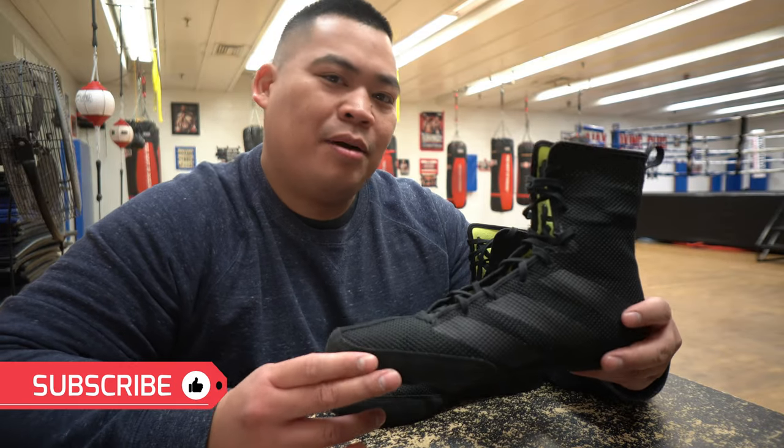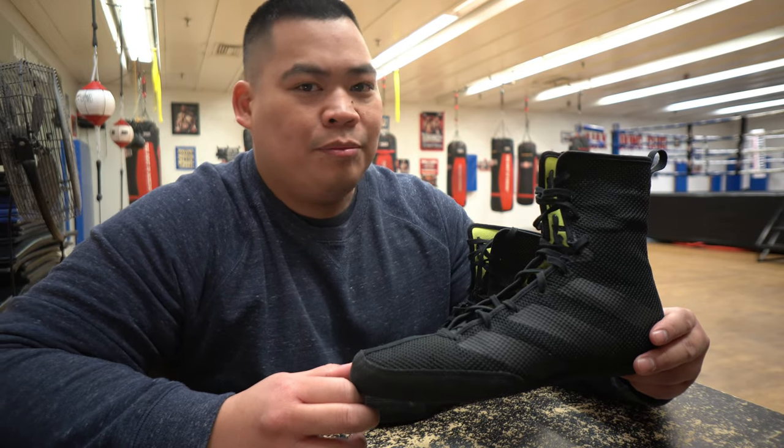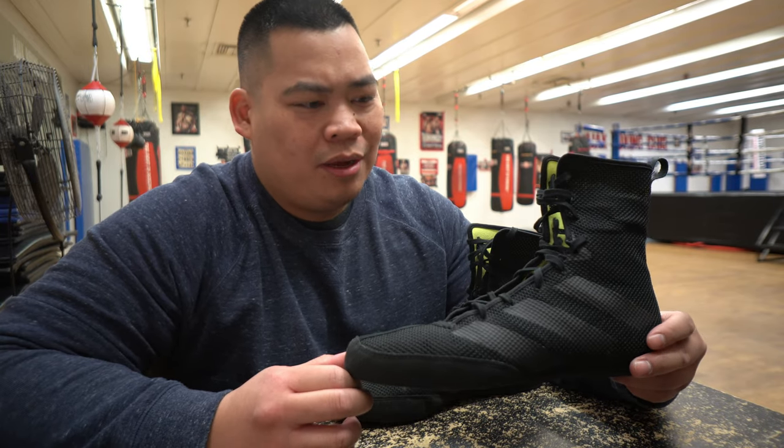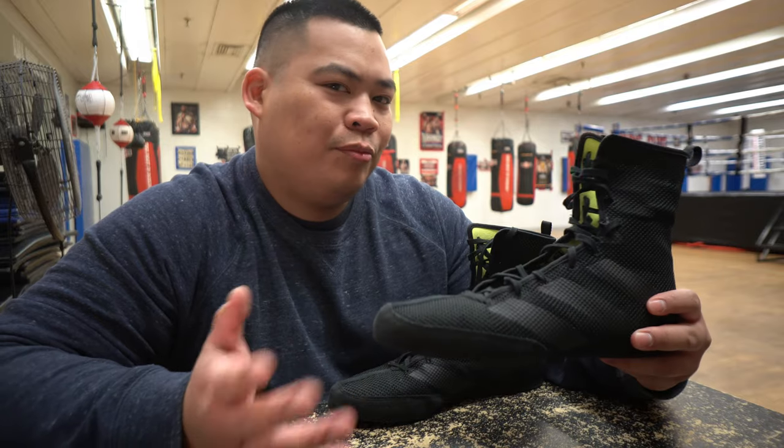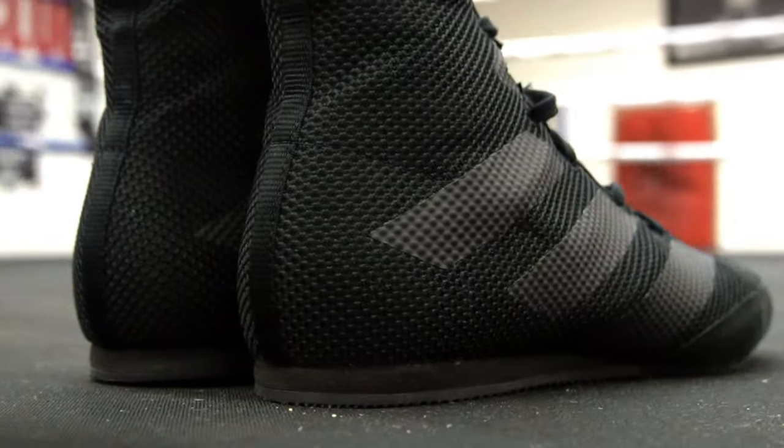So these are the Adidas Box Hog 3, the newest version of the Box Hog line. They're very similar to the Box Hog 2, the Box Hog Plus, and even the Box Hog 1 — just different material, but I'll get to that later. For right now, let's talk about the shoe. These are a mid-cut boxing shoe.